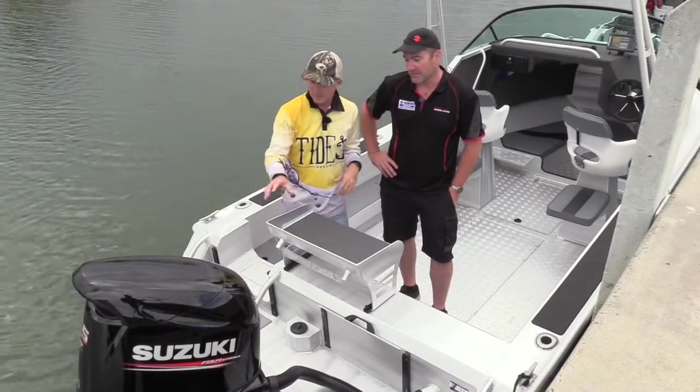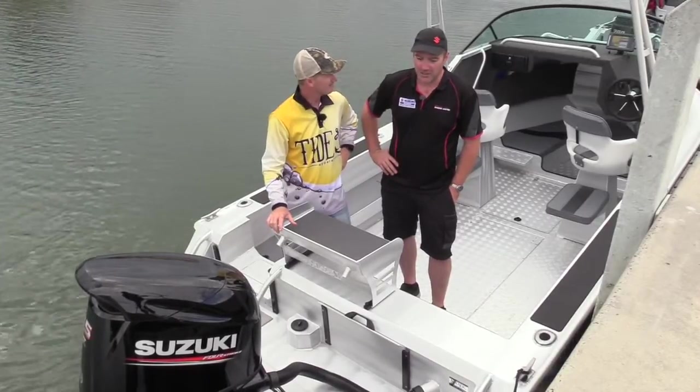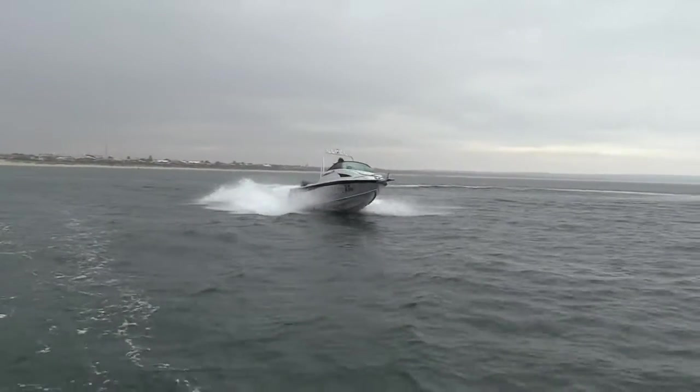It's got a 115 horsepower four-stroke Suzuki on the back — does drive like a sled. It does mate, you tuck the engine under, point into a corner and hang on, because it all just goes around like it's on rails.